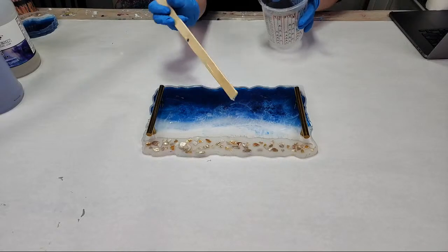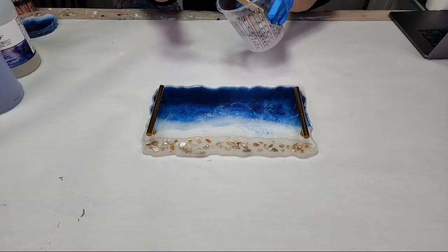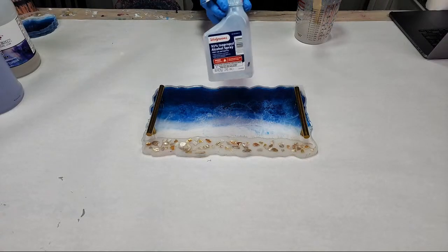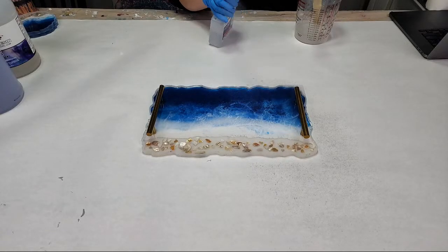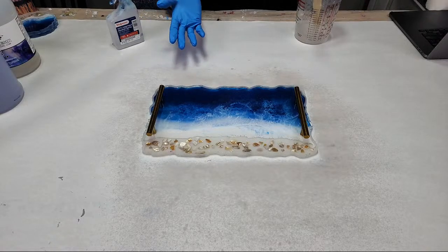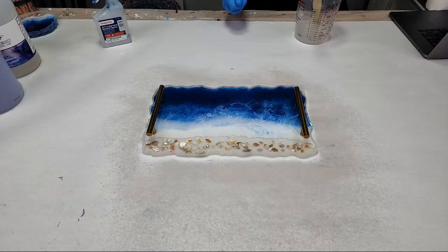This is in a silicone mold, and in a silicone mold you do not want to use a torch — it can actually damage the mold. To get rid of air bubbles in the resin, I use 91% isopropyl alcohol. You can also use a heat gun, just not a torch. A torch is direct fire; a heat gun is heat with air — it's not the same. You can damage a mold with a heat gun too, but it takes a lot more.